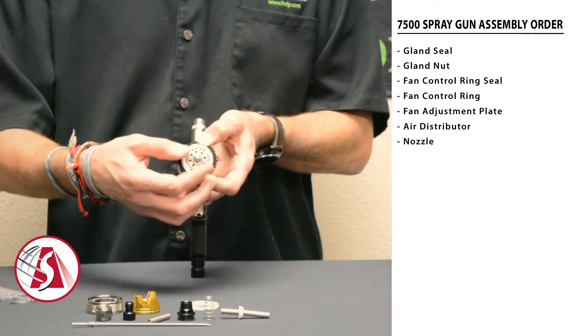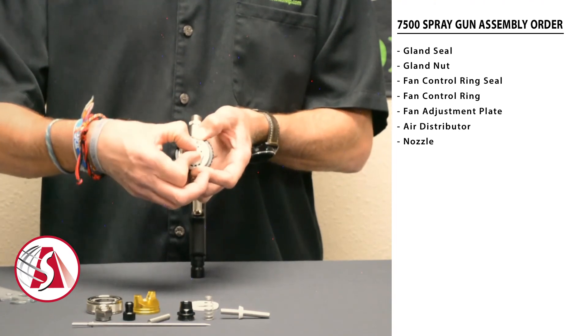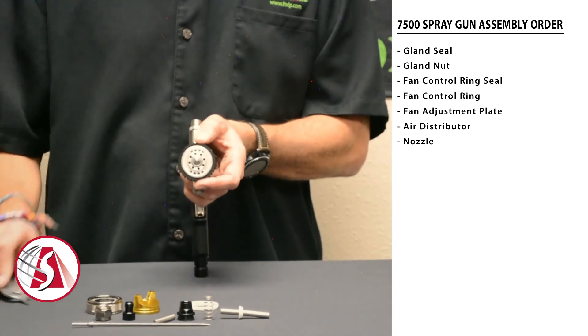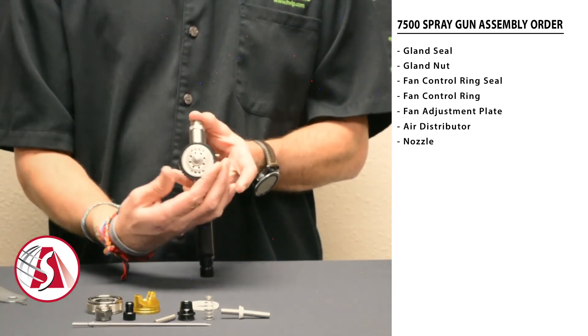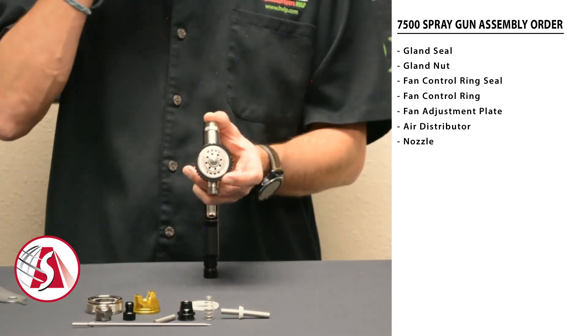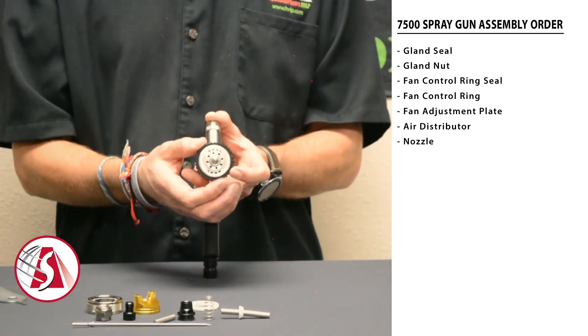The nozzle is the next part to put in. Take your multi-tool and snug it up — don't do it tight, just snug it up. Once that's all together, check the adjustment on the ring and make sure that's nice and tight. You don't want it too tight, but you don't want it loose either.